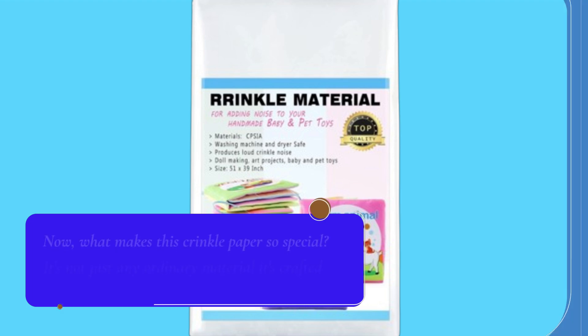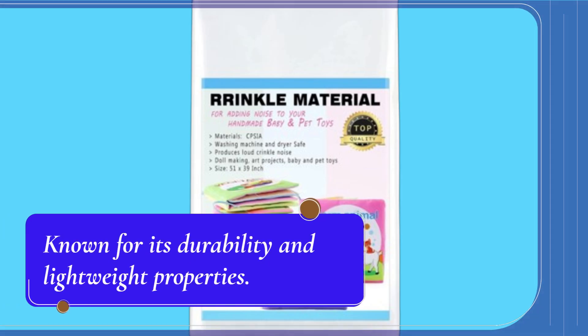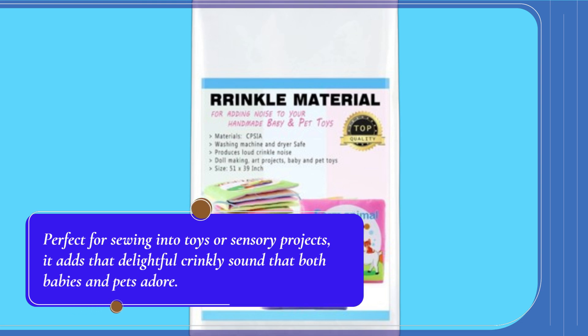Now, what makes this crinkle paper so special? It's not just any ordinary material — it's crafted from high-quality PET, known for its durability and lightweight properties. Perfect for sewing into toys or sensory projects, it adds that delightful crinkly sound that both babies and pets adore.